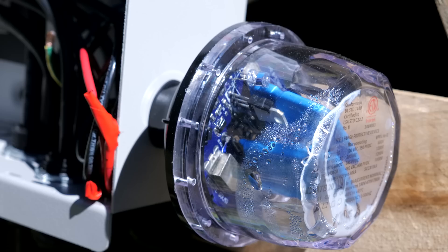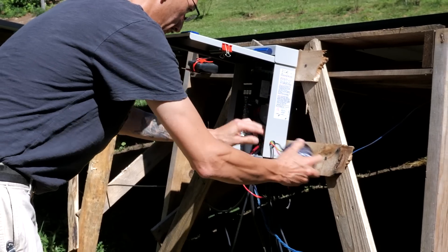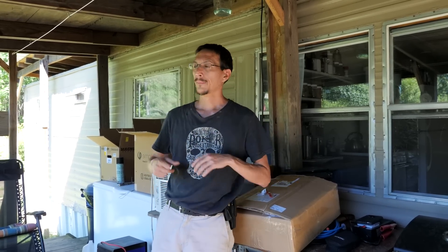The other thing that went bad was one of the surge protection devices on the second array had condensation in it — it was not sealed from the factory. You don't want condensation in there because it can eventually corrode and cause your voltages to do weird things. That's also in this box. Again, Midnight Solar — double thumbs up, amazing company. That's why they have such a great name in the industry.